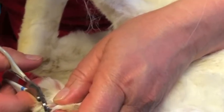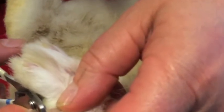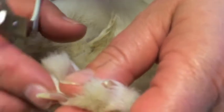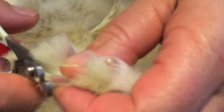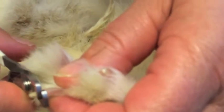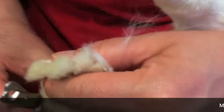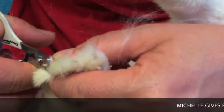Notice I'm not trancing her — I'm not holding her all the way upside down. Then I can hold her nail with one hand while I trim with the other. Now what we're doing is we're looking for where the quick ends, which is right here, and we're going a little beyond that.